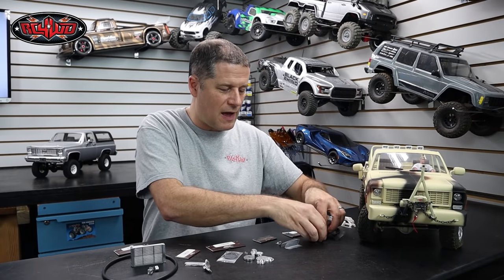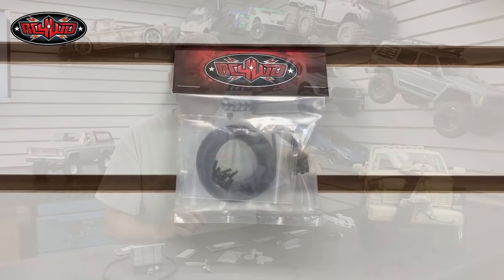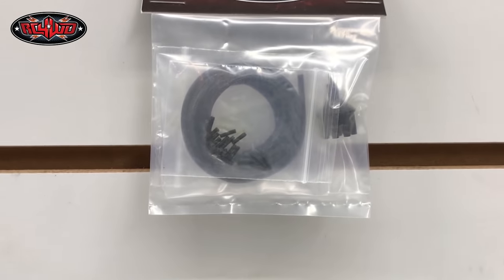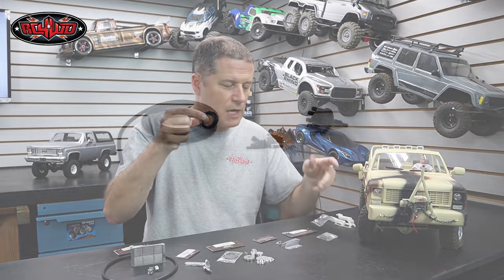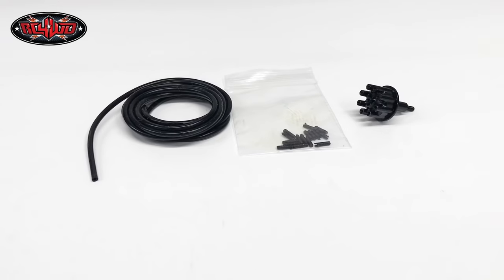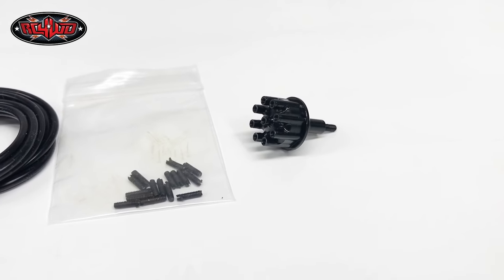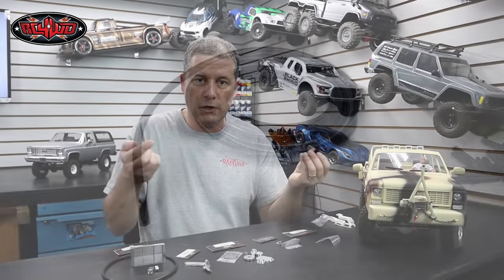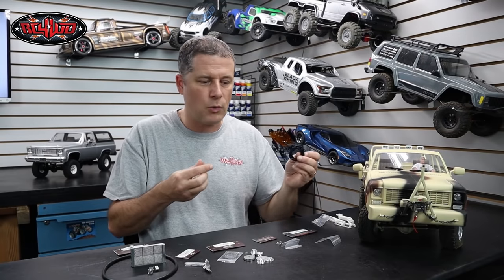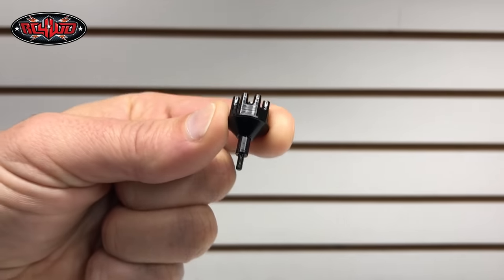Next up, I have the distributor cap. This is another nicely machined aluminum part that just looks like a V8 engine distributor cap. They give you tubing to replicate the spark plug wires, and then a bunch of little screws that you put into the cap and into the engine block to run the tubing — again, to replicate that spark plug wire look. I really like that setup. It's going to be a lot of work to get in there, but it's going to look good when it's done.